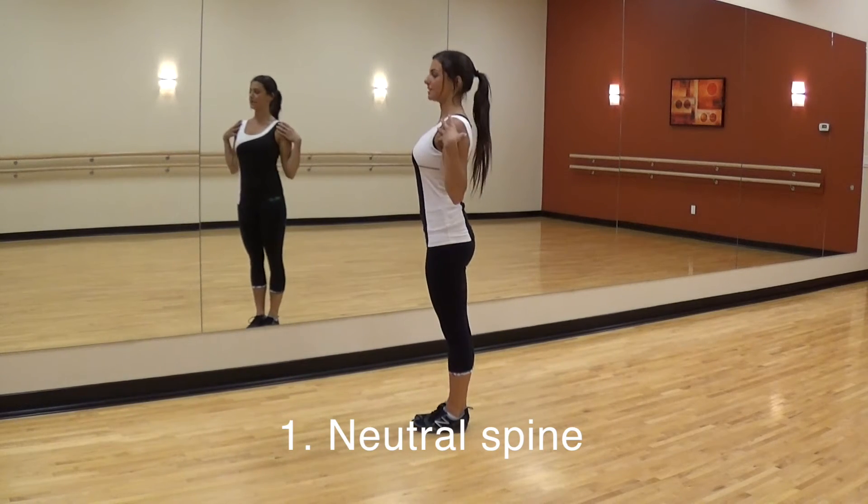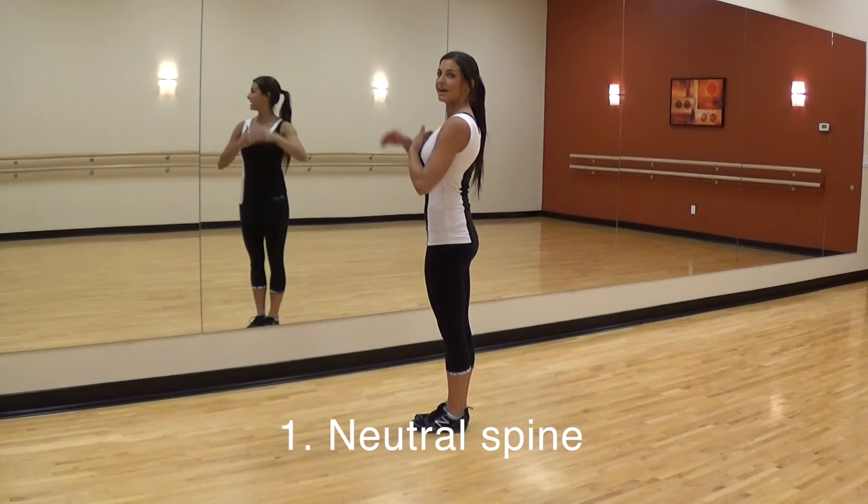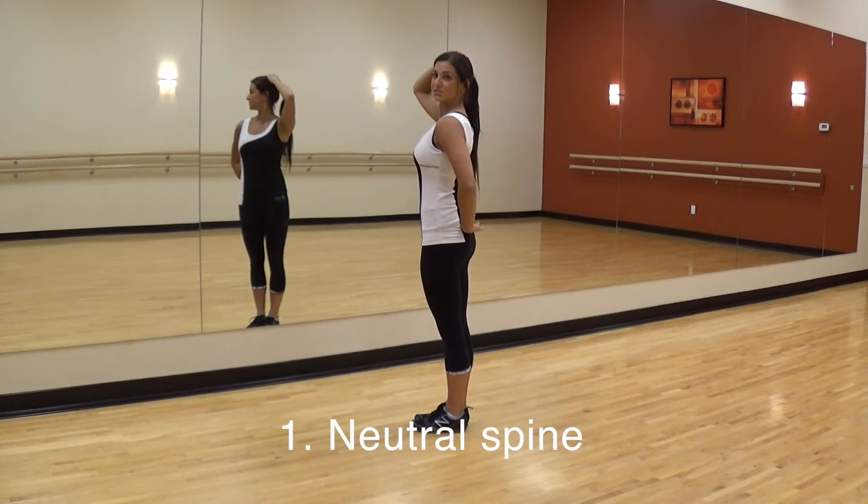The first tip is neutral spine. With neutral spine, the shoulders are down and back, chest is forward, and from head to tail is a nice straight line.